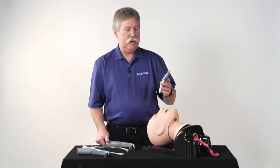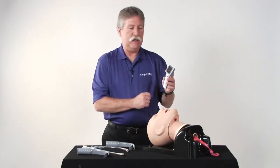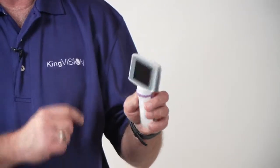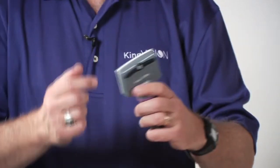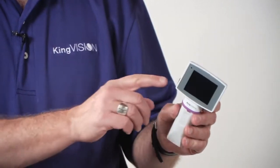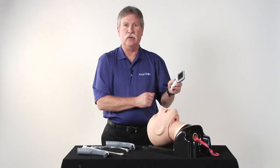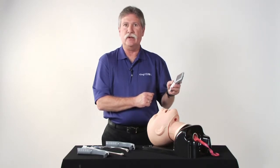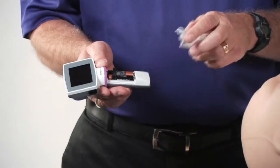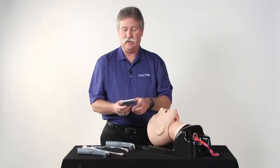The display has a high-quality OLED screen — organic LED screen — which allows you to view from a variety of different angles. It has a single on-off button, an LED battery indicator, and a video out port so that you can capture images or display on a large screen TV. This is all powered by three standard alkaline AAA batteries, which last approximately 90 minutes of continuous use.